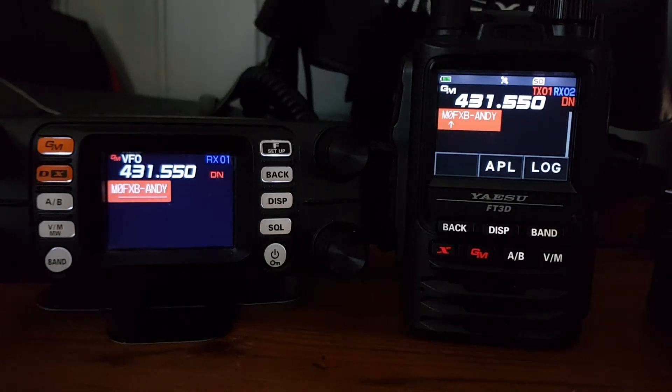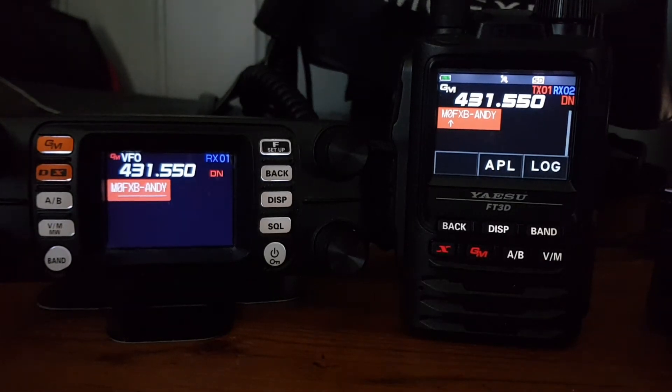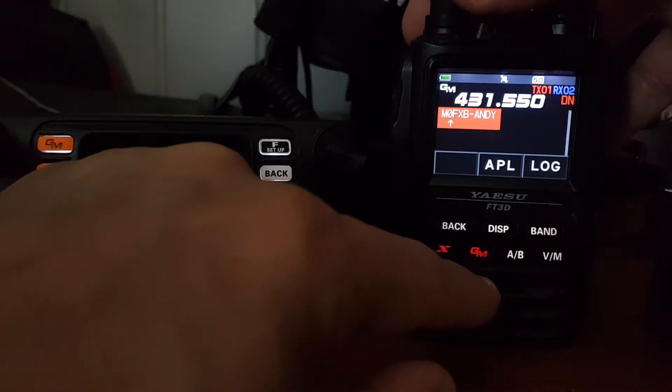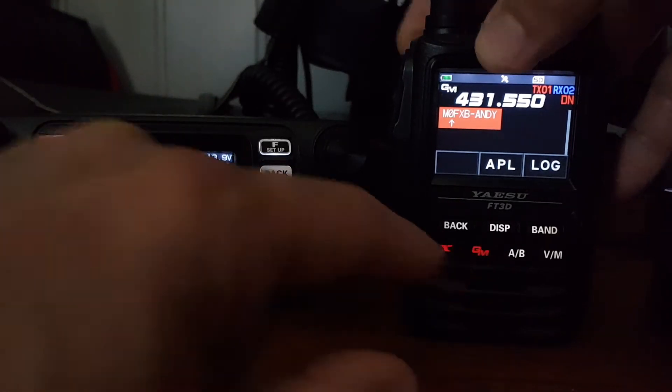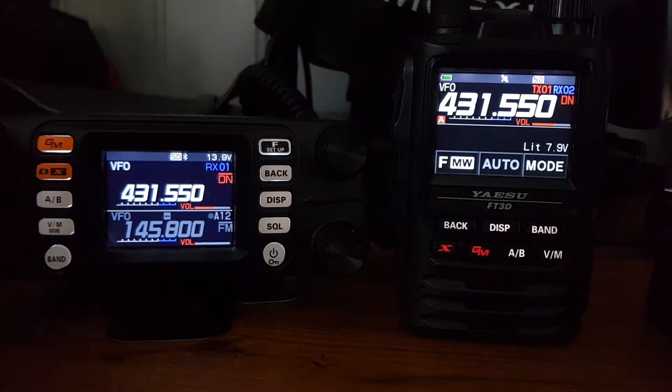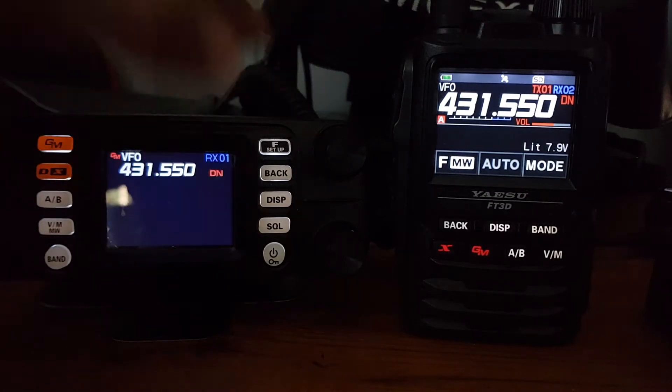Right, we're going to have a go at sending a message from the FT3 to the FT3 owner. Right now we're in group mode simplex frequency between the two radios. I'll show you how I got them into group mode - just press the GM button on both radios. You can do this even when you're connected on your hotspot to a station in America, as long as you go into group mode this will work.